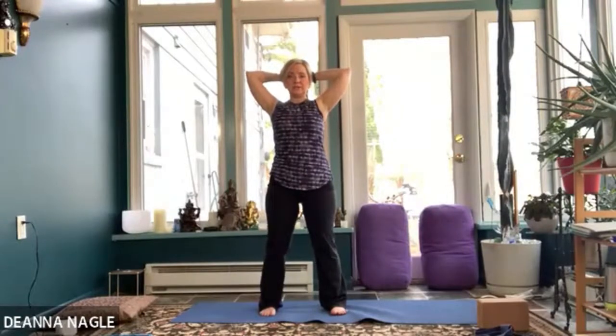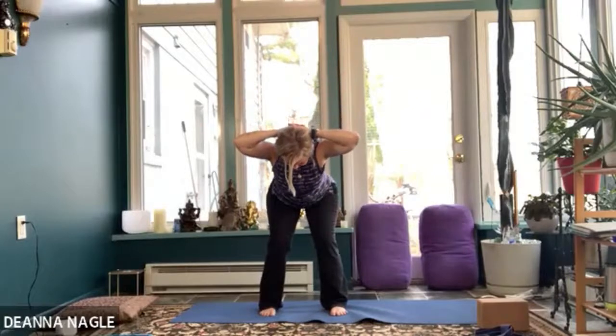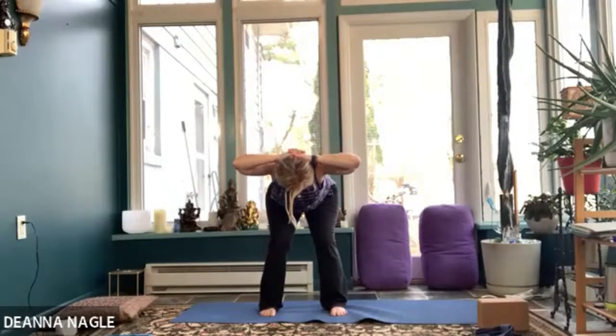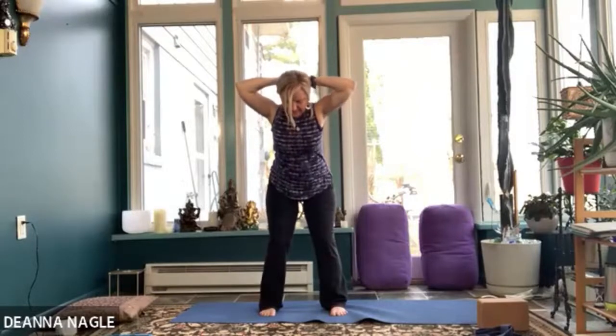We're going to take an inhale, exhale, bend your knees a lot, and start to hinge forward — you might come partway, you might come halfway like our halfway lift — but keep the sensation of your head and hands pressing, elbows nice and wide. Then press up through your feet and press your head and your hands into each other as you come up. Now we're going to do it in a forward fold. If you don't want to do a forward fold because of your back, you're going to repeat that in the more upright position. Those of you comfortable in the forward fold, watch for a moment: I'm going to hinge, come down, clasp with elbows wide, press my head and hands into each other, keep a good bend in my knees, and press all the way up.